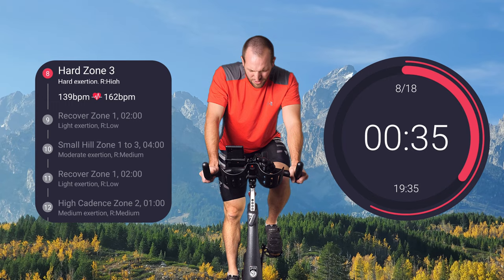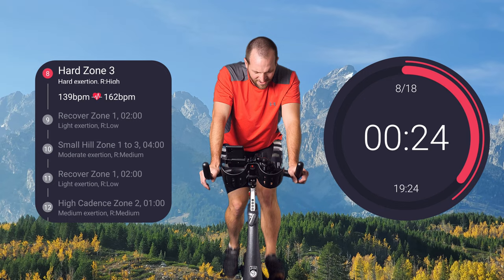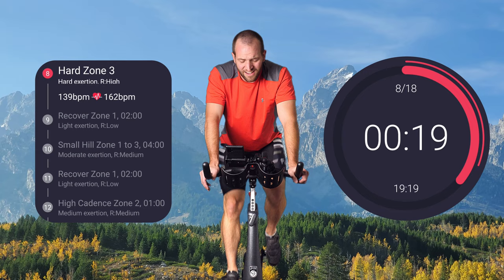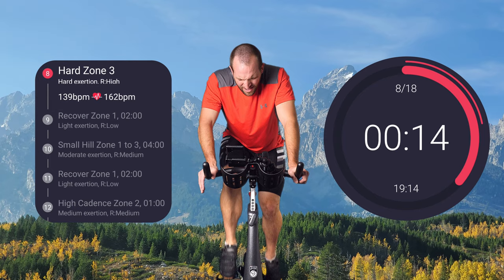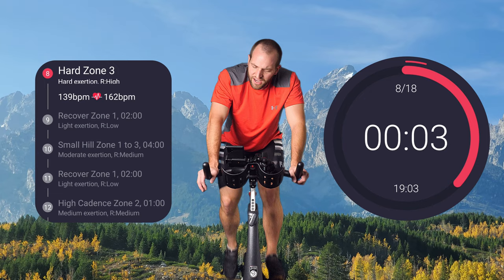Crank it back down again. Another minute here in zone three — that's three of four zones, that's hard. We're skipping those steps up the stairs, carrying those bags of groceries, trying to catch your flight. That same feeling of discomfort. I can feel sweat coming on right now. This is tough. Make it harder if you need to. Recover — two whole minutes.